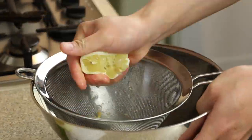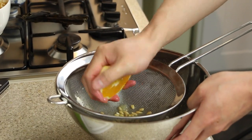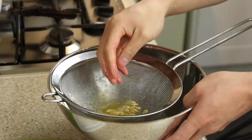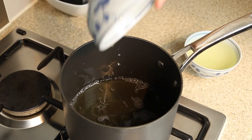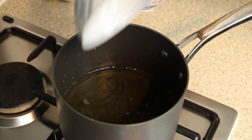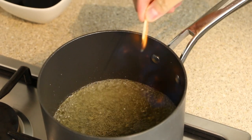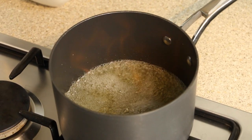Into a saucepan, pour 200 milliliters of mirin, then pour 200 milliliters of cooking sake. Bring to a boil on a high heat, then carefully ignite the mirin and sake.